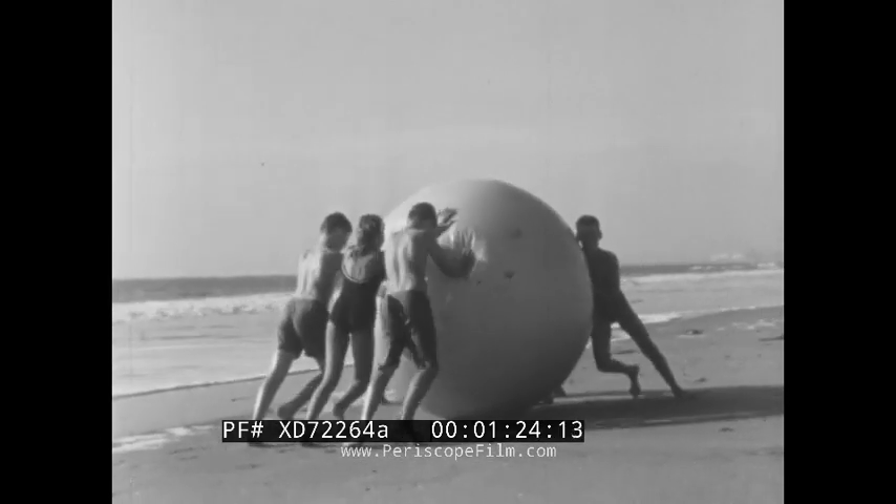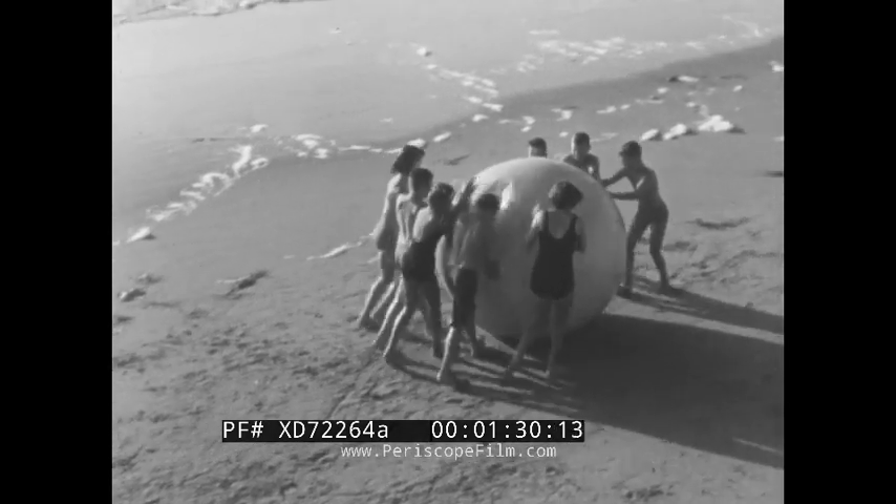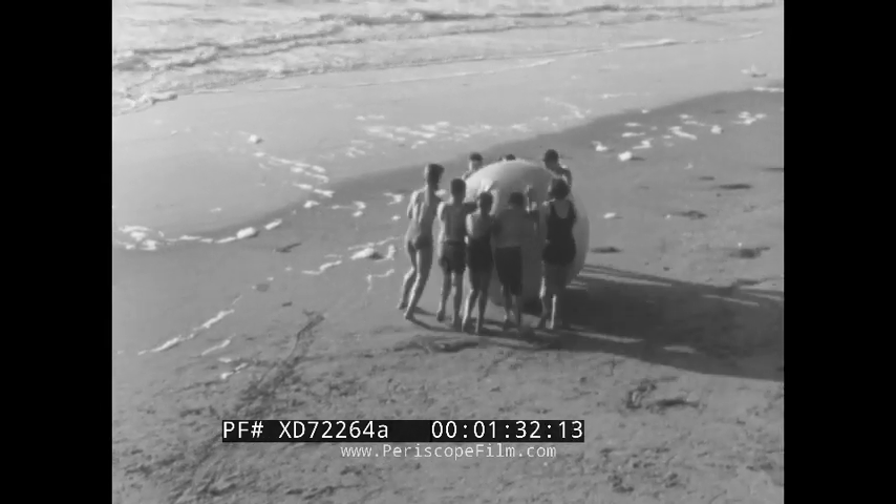Apply an equal force to the other side, and the beach ball stops. But if one of the forces becomes stronger, then the ball moves in the direction that the stronger force is pushing it.